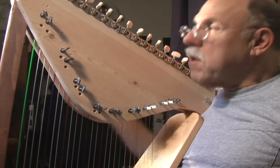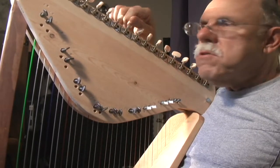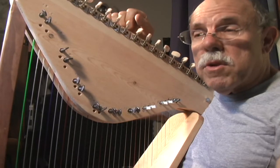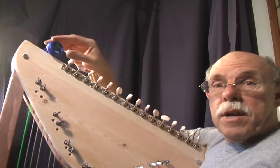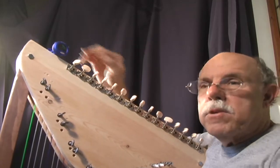First of all, what makes it different? Well, the first thing is we have guitar tuners, so rather than using a tuning wrench, these are much, much more efficient for tuning, and you never lose your tuning wrench or drop it on the soundboard. Secondly, every harp comes with a Snark electronic tuner that attaches right to the harp.